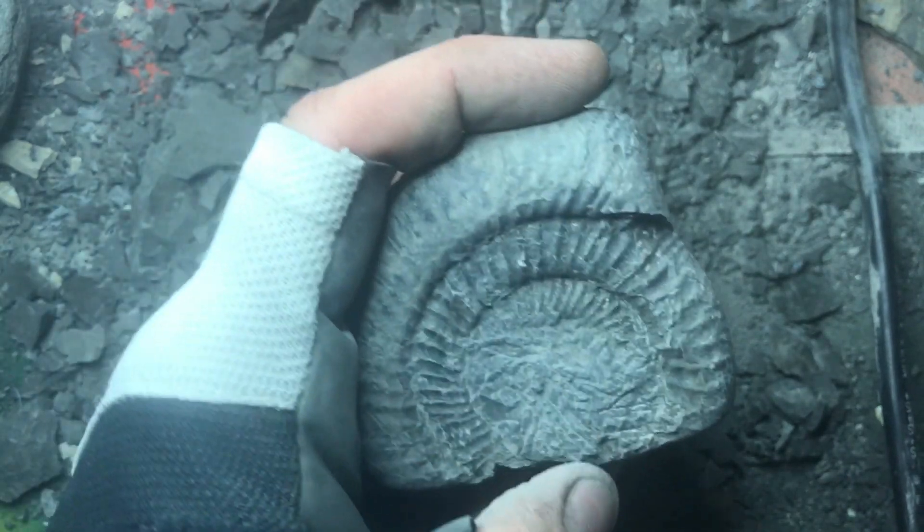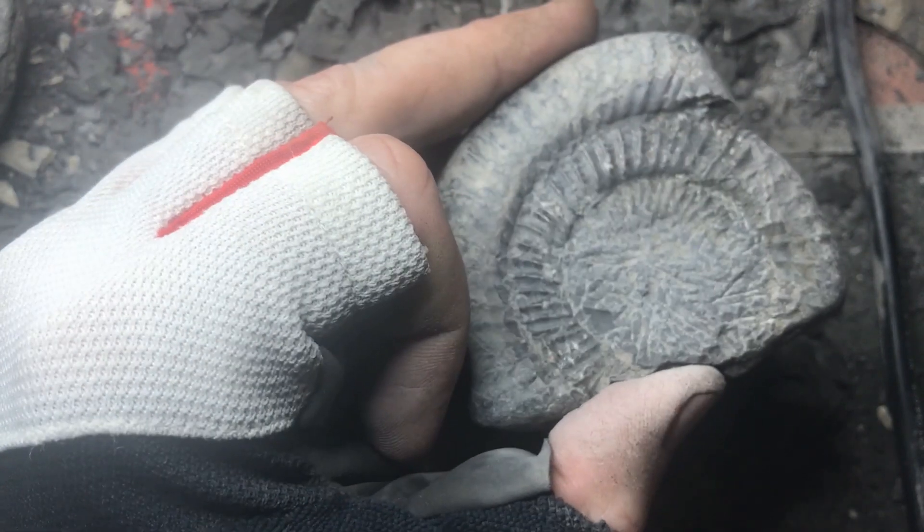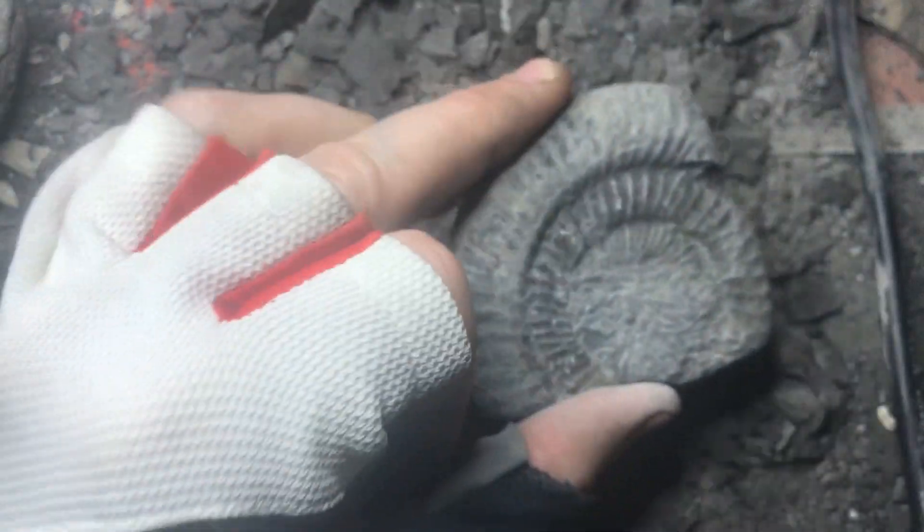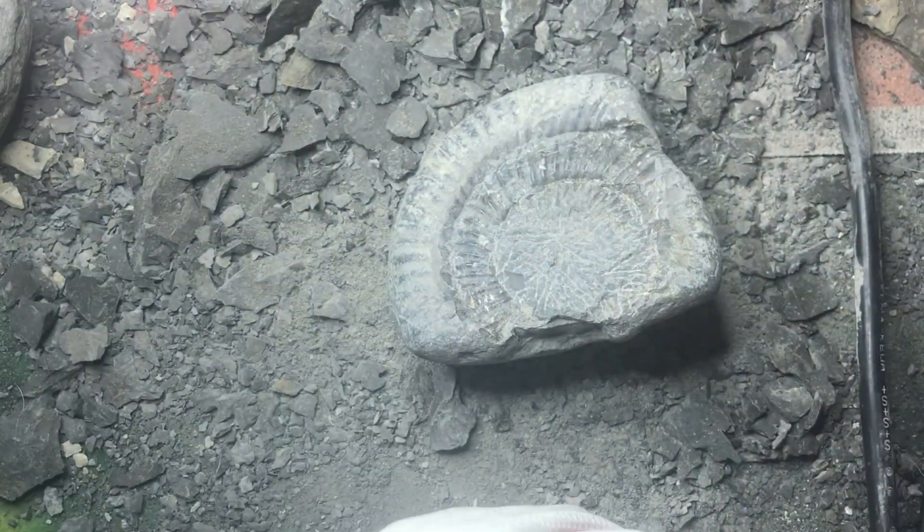Then there'll be another couple probably — two, maybe three more inside — and they start getting really small. So we're going to start having to get really careful. Can't do what we're doing here and accidentally catch it. We'll just keep working to see what we can do.